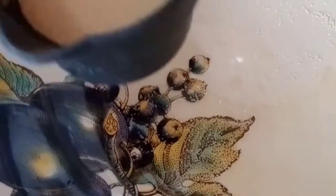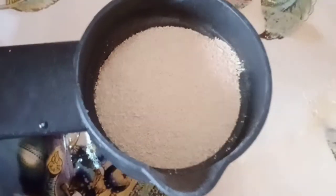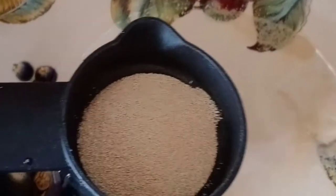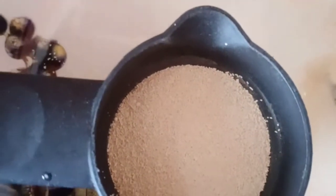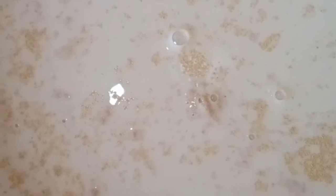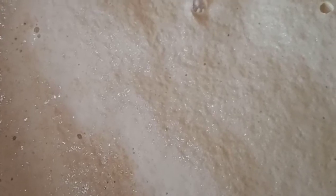Now we will take two tablespoons of yeast. What is yeast? Yeast are living organisms from the fungi family. They are packed dry, but when we add liquid they become active. I will add sugar for the fermentation process. Now I will leave this milk, sugar, and yeast mixture for five minutes. When it has bubbles, that means the yeast is activated.